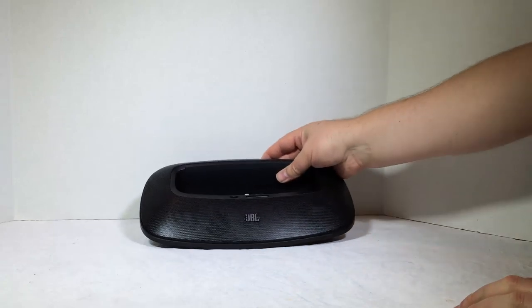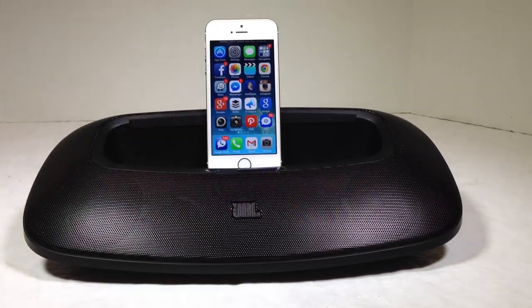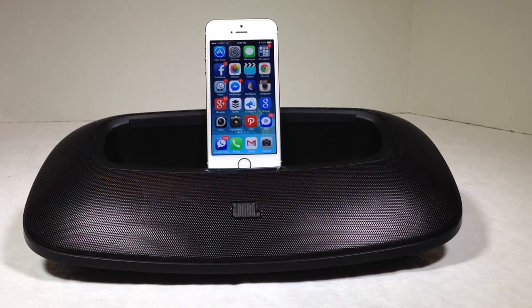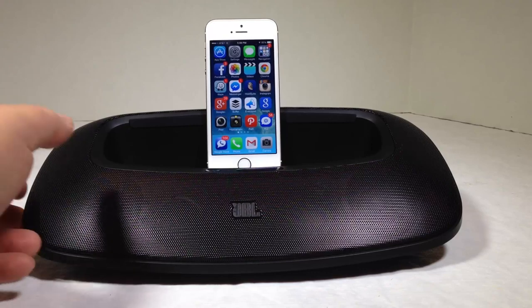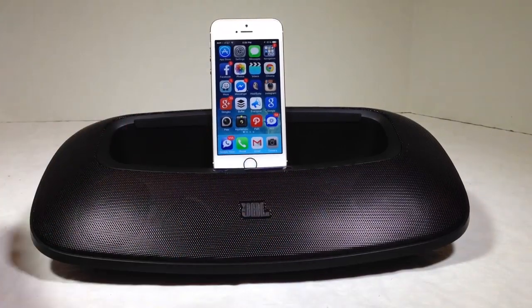We got a chance to test out the JBL OnBeat Mini and we're very, very impressed. It's got a nice rubber grommet on the back to protect whatever device you put in. It works with your iPod, iPhone, iPad, and probably your iPad Mini too. What's really awesome and surprising is that it has an incredible amount of bass and mid-range. It pumps out some really good bass — it kind of took me by surprise. Of course it's JBL so it has great sound, but still, it's a small unit. You wouldn't expect that much bass to come out of it, and it does an incredible job.